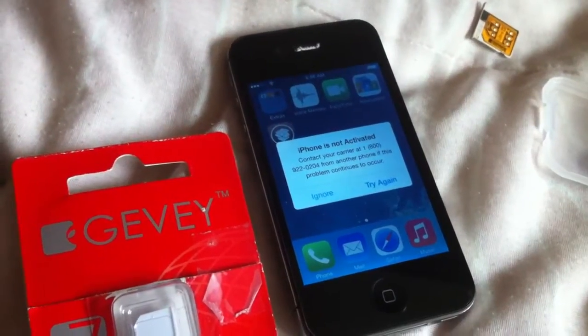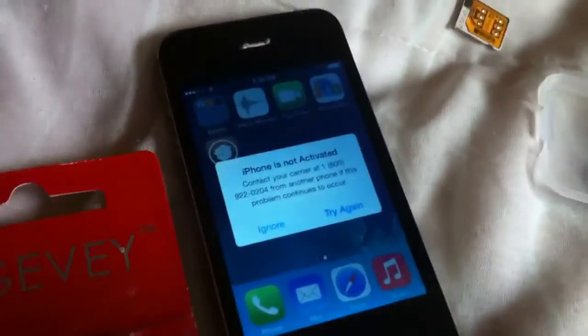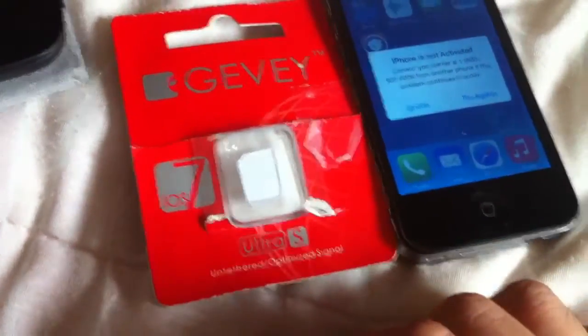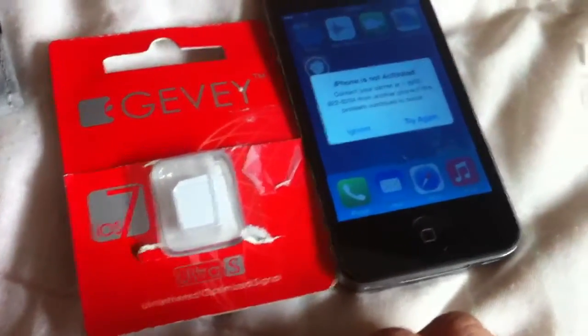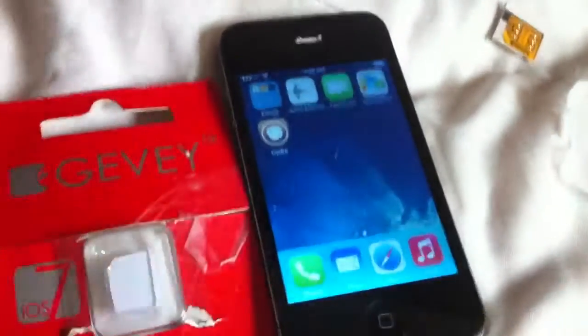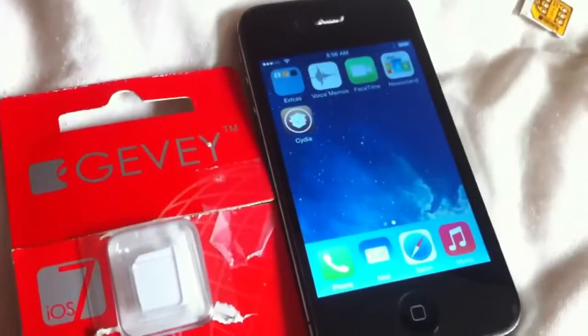I have a Verizon iPhone 4S and I'm trying to unlock it to T-Mobile. I'm going to use this Gevi Ultra iOS 7 unlock card. I'll click ignore here — I just jailbroken my phone. Sorry about the shakiness, I don't have my tripod.